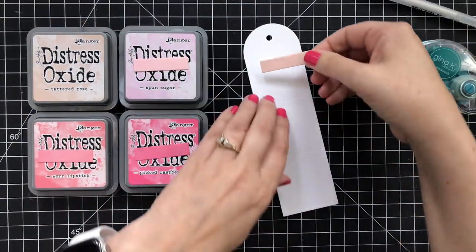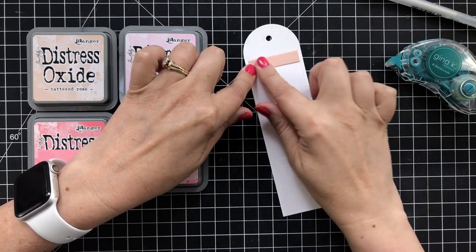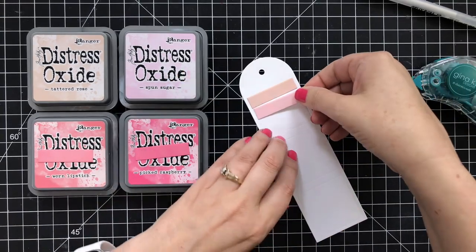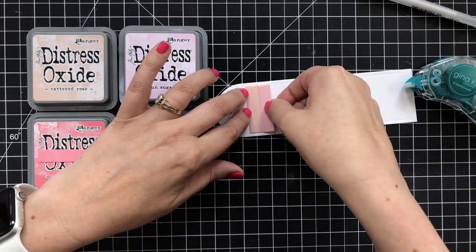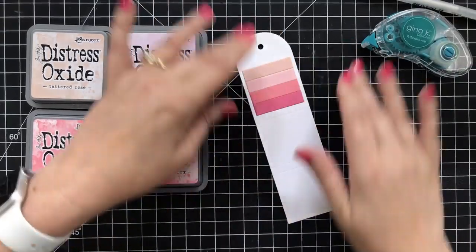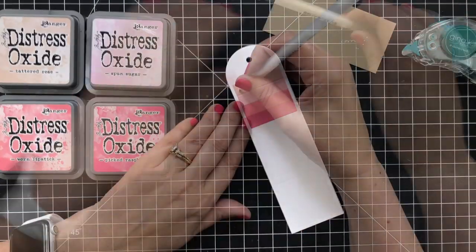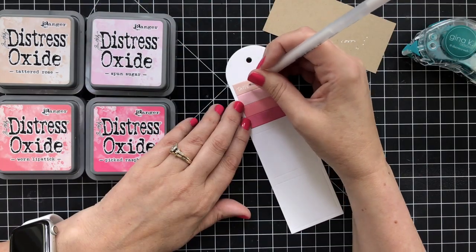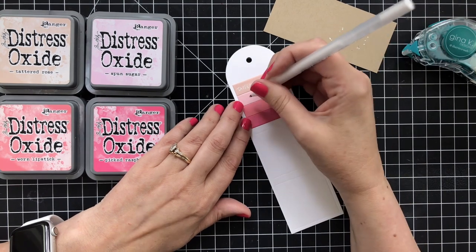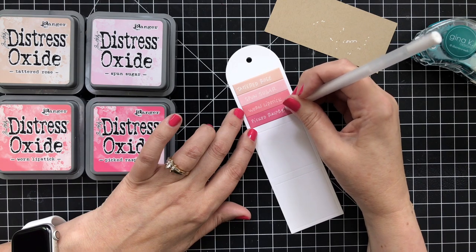Once I got these all swatched out, it was time to adhere them to the tag. That's where this little embossed square is really nice, because it gives you a quick way to line these up, pop them down, and work your way down in rainbow order, which is what I did. I decided to take a white jelly roll pen to add the color names. I was going to do black, but I thought black would stand out a little too much, and the jelly roll pen worked pretty well.